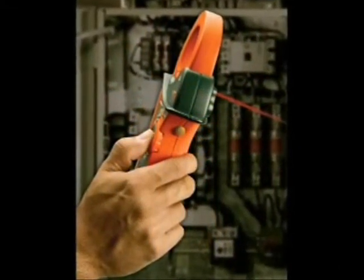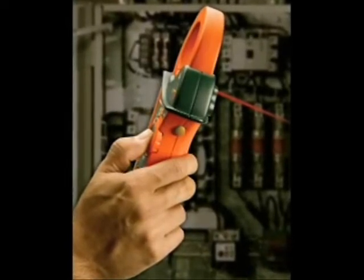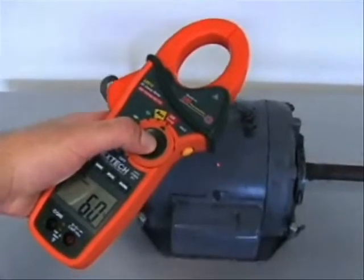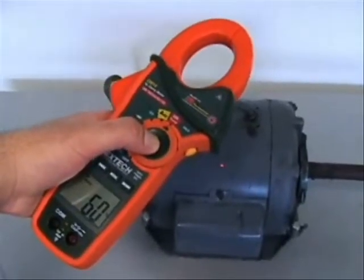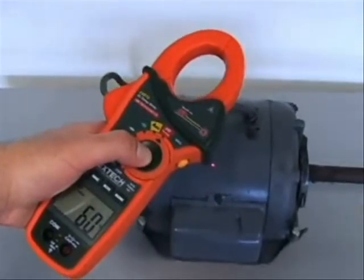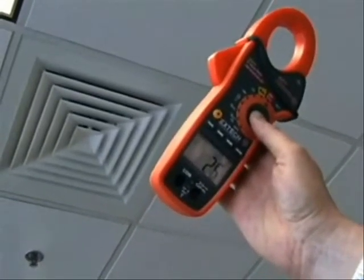To operate, simply point at the object being measured. The built-in laser pointer makes it easy to aim at the area you wish to measure. Applications for an IR thermometer include checking hot spots in electrical panels, checking motors, bearings, and pumps, and checking air conditioning and heating ducts.